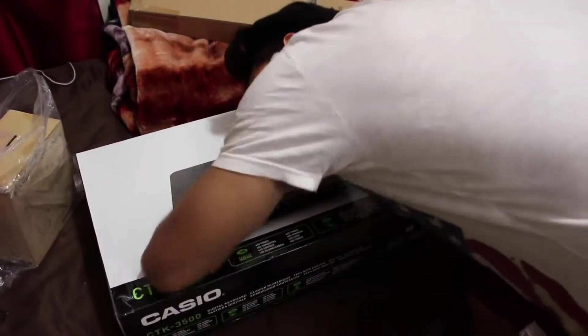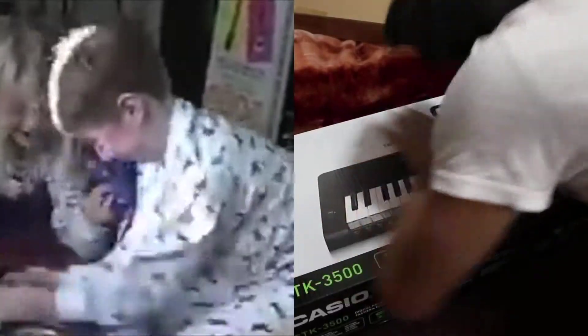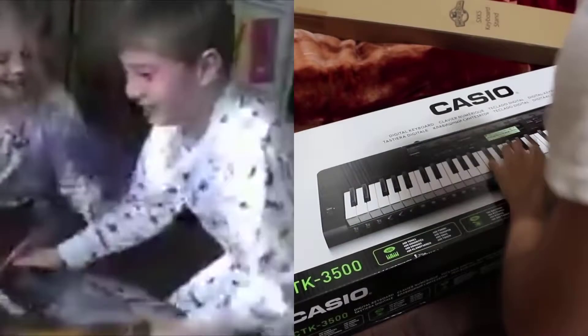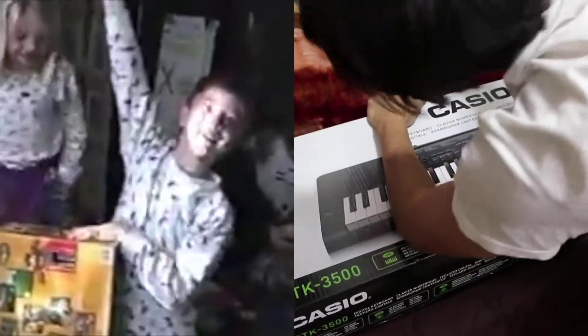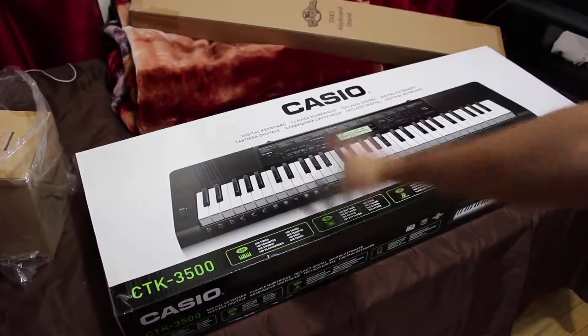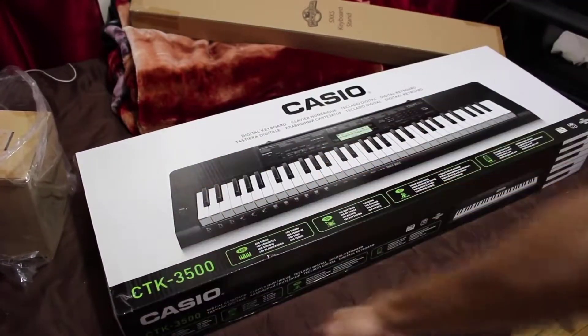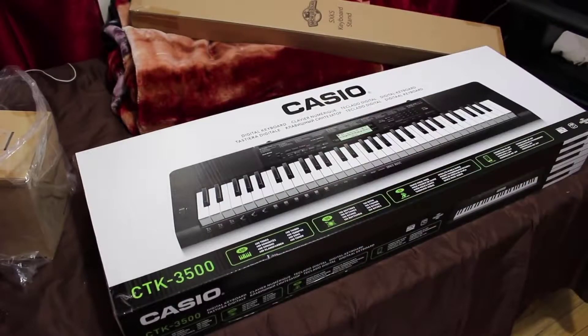My baby just came in the mail! I'm so excited! What's going on guys, today I'm gonna be doing an unboxing for the CTK 3500 by Casio.